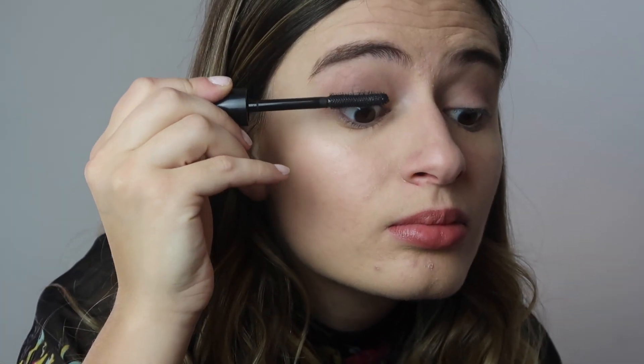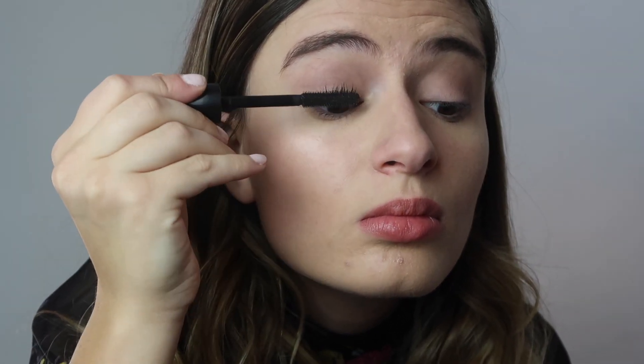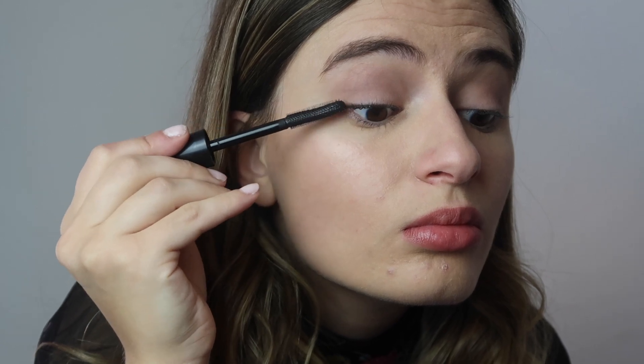I've zoomed in a little bit so you guys can actually see what this looks like. Right now I have nothing on my lashes and I'm going to go ahead and apply this. They look better already and I didn't even really do that much. Okay, so that's one eye done — if you want to see the comparison to the eye I haven't done yet, I feel like it did a really good job of lifting and separating. I put a little too much on right there, but that's an easy fix. It's not clumpy at all, which is great.